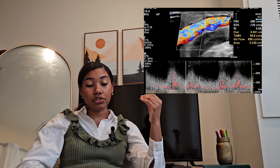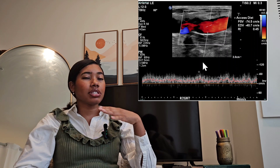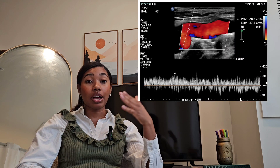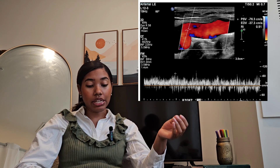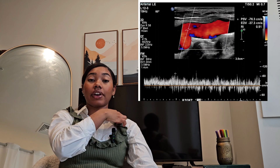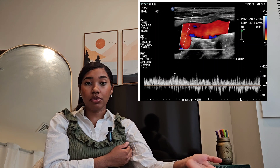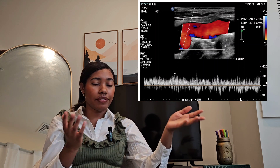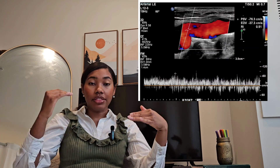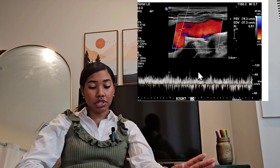Then check the velocity of the distal fistula — here the velocities have decreased significantly to 75 centimeters per second. You don't typically pay attention to velocities themselves unless there's a significant velocity change. Next, check the venous confluence, annotated as VC. For a brachiocephalic fistula, this is where the cephalic vein connects to the subclavian or axillary vein — that's the outflow vein. Check the velocities there; at this point the waveform should be less pulsatile and more venous in nature. As you can see here, it's losing a lot of its pulsatility.